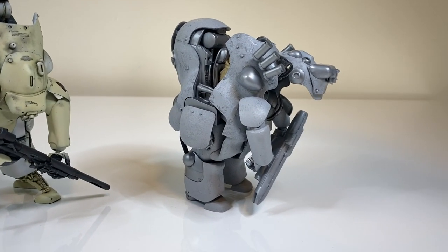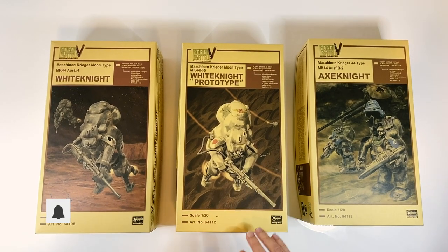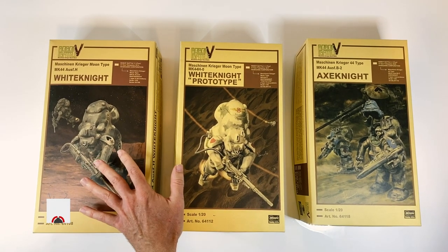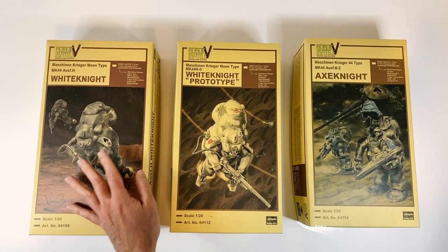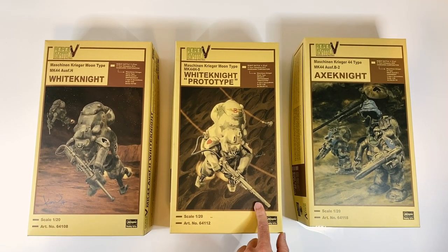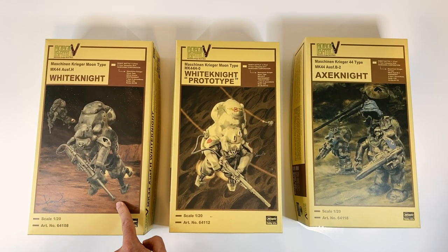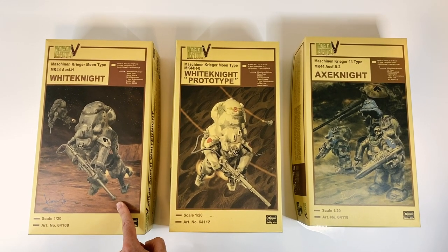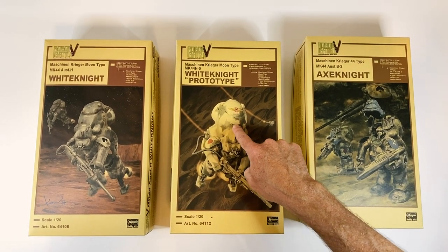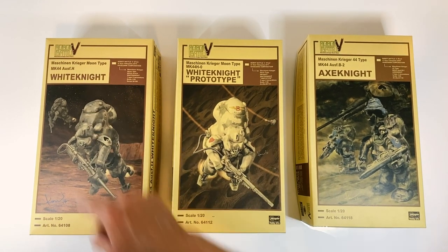Just really quick while I've got the box tops out — questions will come up about the differences between these. This is of course the prototype version and this is the production type. The main differences are this one has the prototype long weapon with no shield. This one has been stubbed down and has a different muzzle — looks like an anti-flash hider. There are some different details on the top just behind the cockpit area and where the hatch closes up. You can see the differences there.